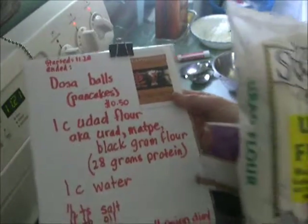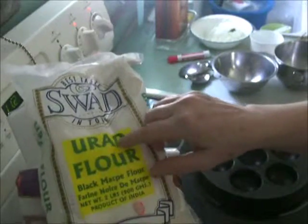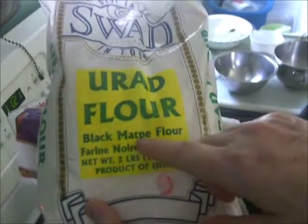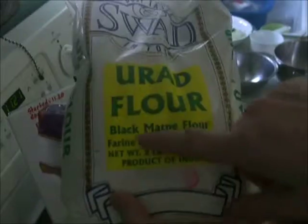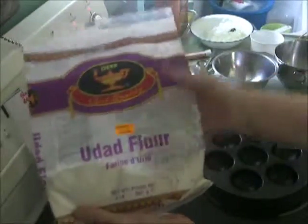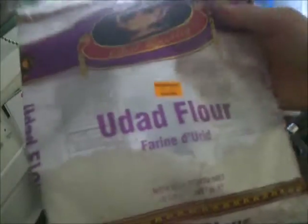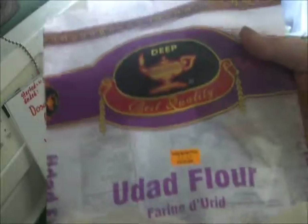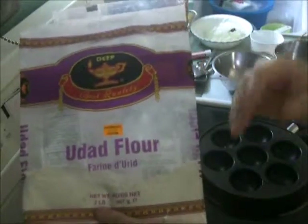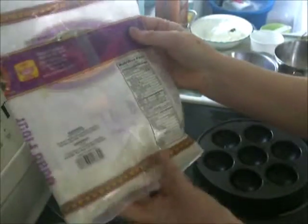When you go to the Indian store they can tell you. In one instance it's called urud flour, but you also see black mat pea flour. It's also called black gram flour. Here's another one also called urud flour. They're all the same — they all come from the black gram lentil which has its skin taken off. The skin is black but when you take the skin off it's white, and then it's ground into a flour.